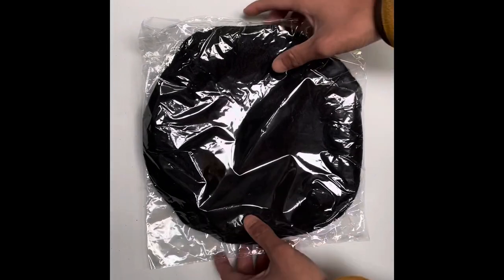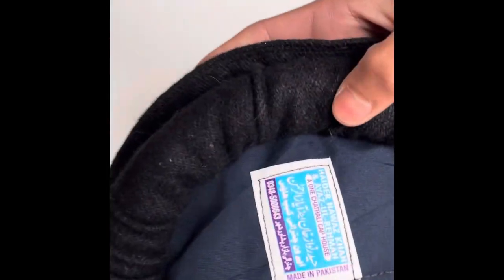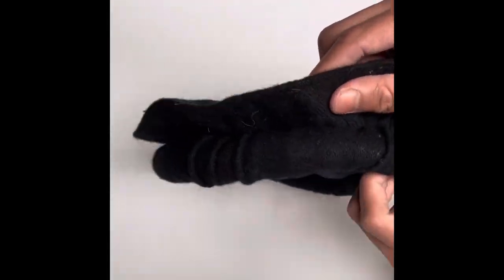Hello guys, welcome back to Desert Dress YouTube channel. Today we will be reviewing the Afghan pakul hat. This hat is made from Pakistan and is made out of a very high quality material.